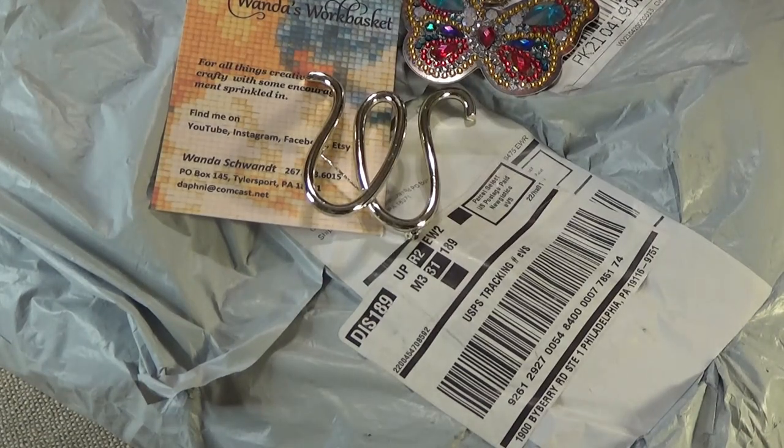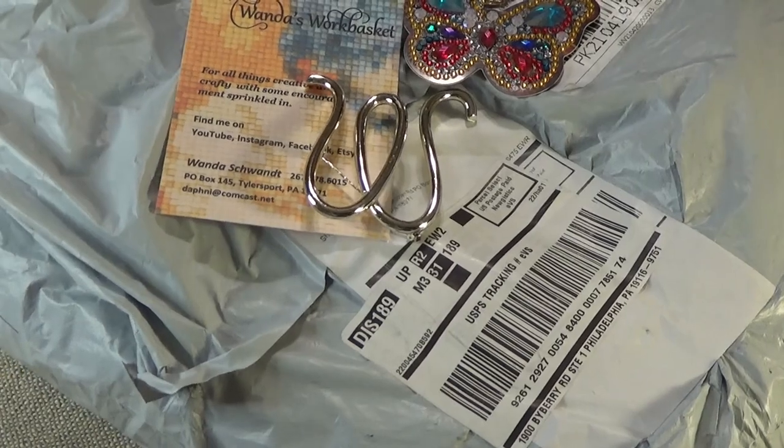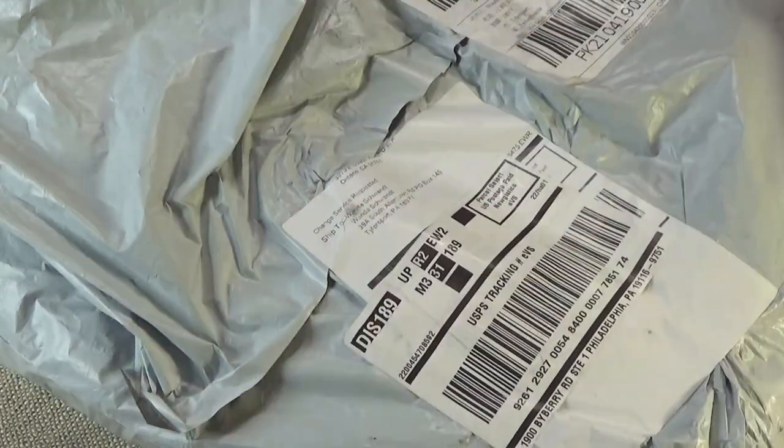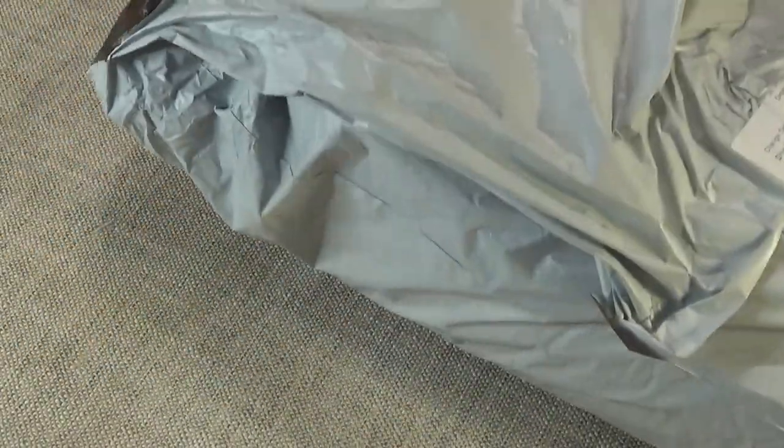Hello again. I have another unboxing to do with you. I'm not exactly sure what the company is, but it came in a huge bag. I'm going to take them all out here, maybe a couple at a time.